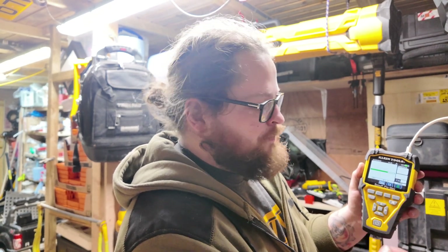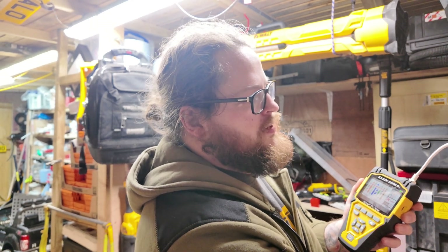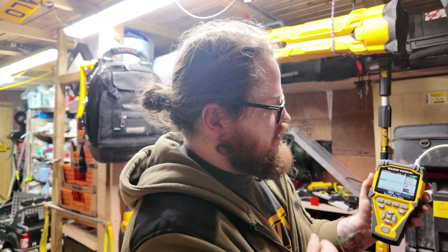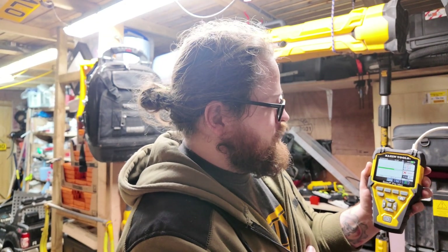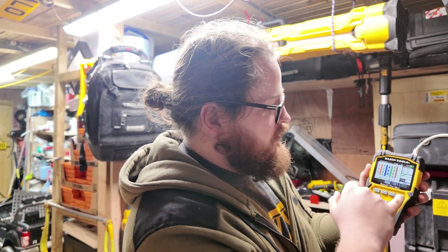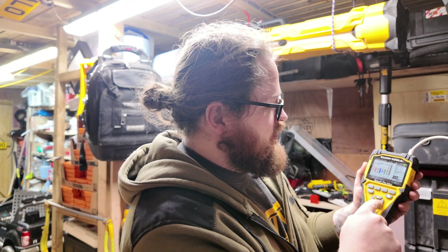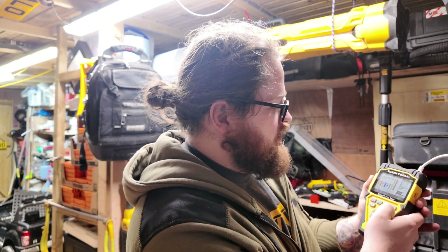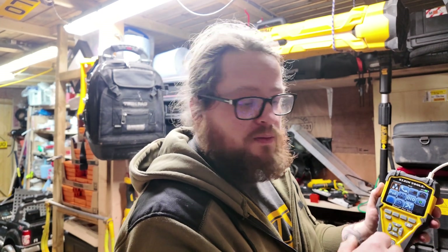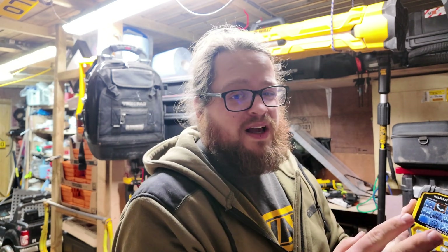Standard Cat5 and Cat6 tester — plug it in, press enter, the test takes a few seconds, and it'll give you the length. It's worth it — we can even save that and give it a name. Save successful. We can upload this onto a laptop and download a report form if you wanted to.